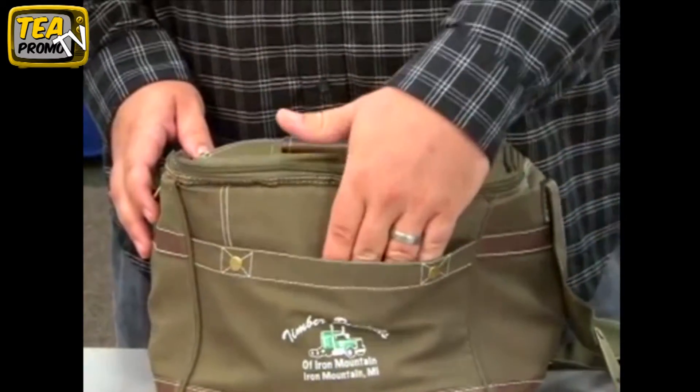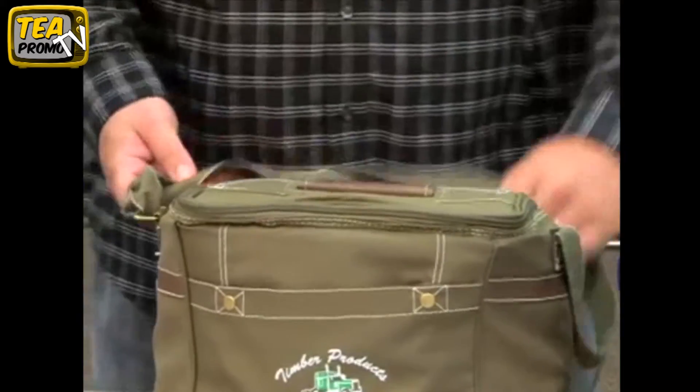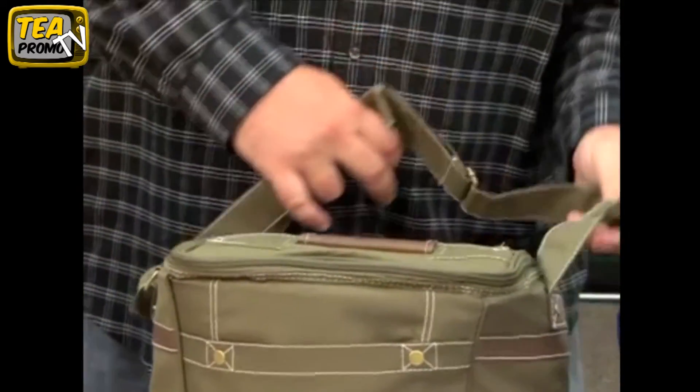Exterior features include a front slash pocket, a top-padded grab handle, adjustable shoulder strap, and an attached bottle opener.